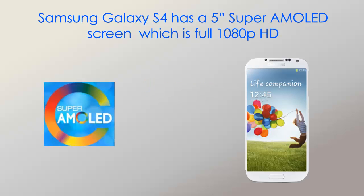Another feature is the display. The Samsung Galaxy S4 has a 5-inch display with Super AMOLED and a 1080p screen. It looks really good.